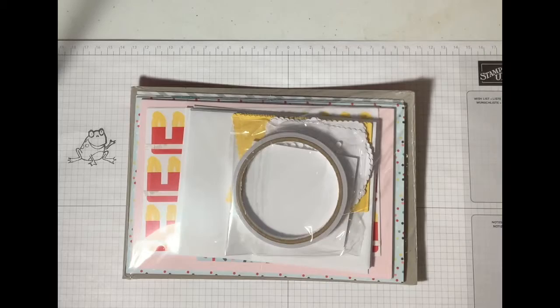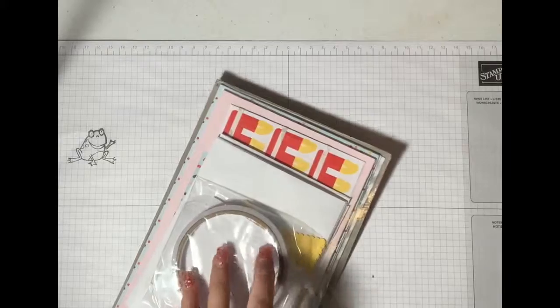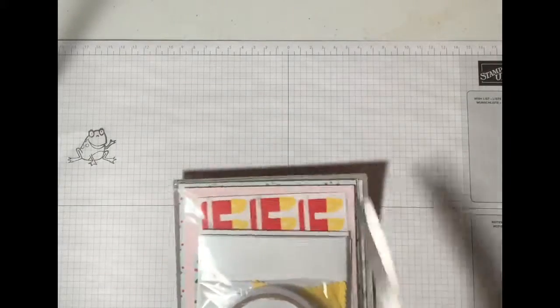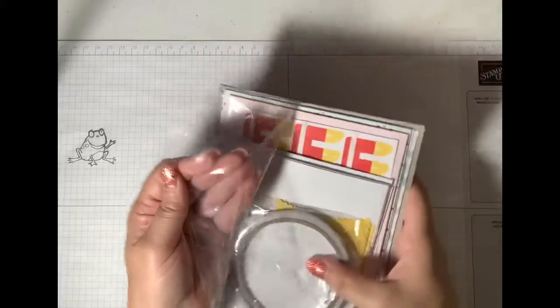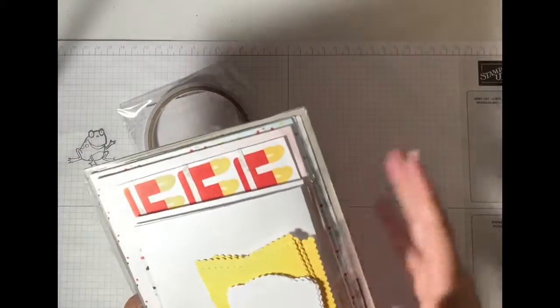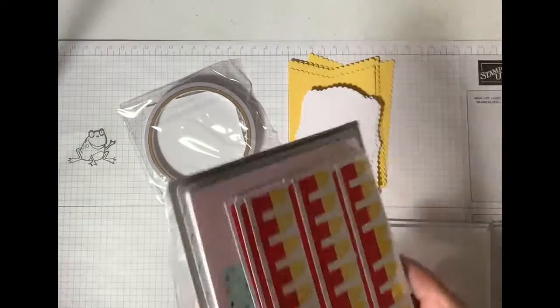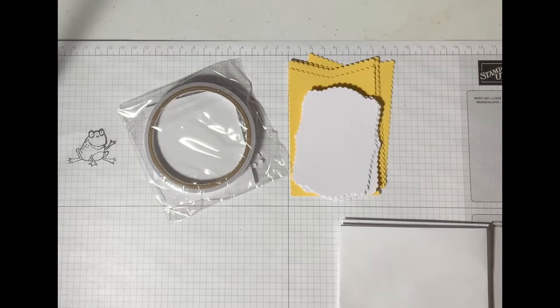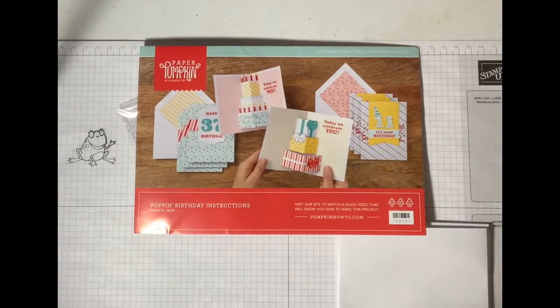Let's break this baby open and see what's in here. It comes with directions, so if you're a new stamper or you're curious and you want to learn, this is a great subscription for only $20 a month that gives you everything — your envelopes, everything. Here are your instructions.